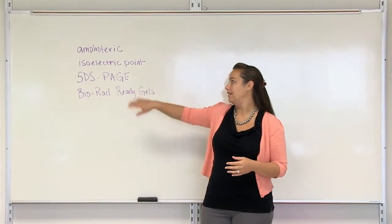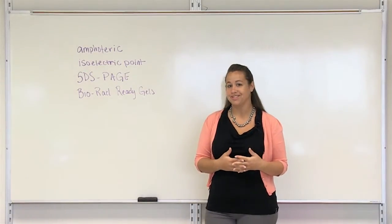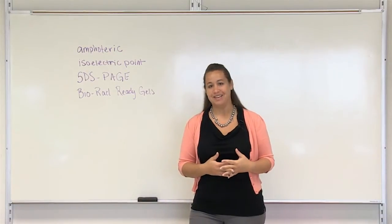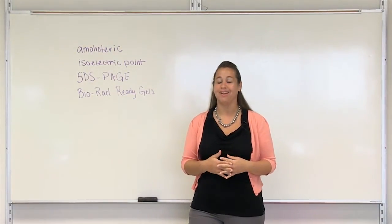What we're going to use today is called SDS PAGE, which stands for Sodium Dodecyl Sulfate Polyacrylamide Gel Electrophoresis. You don't need to know all that, but I did want to let you know what that acronym stands for because a lot of people are curious.